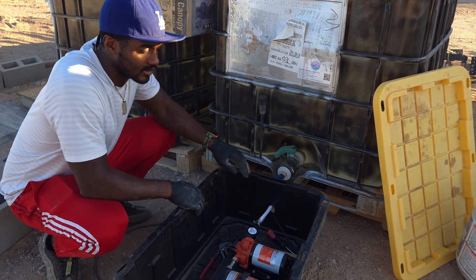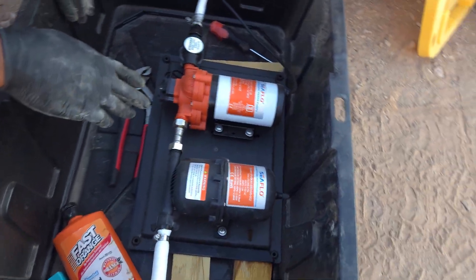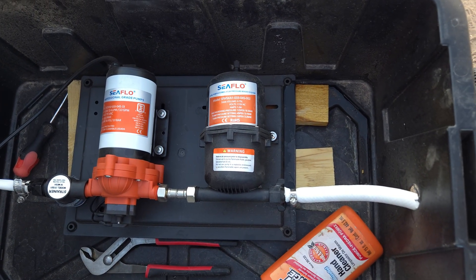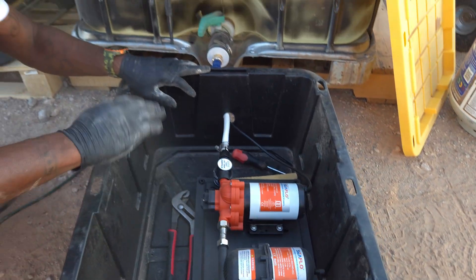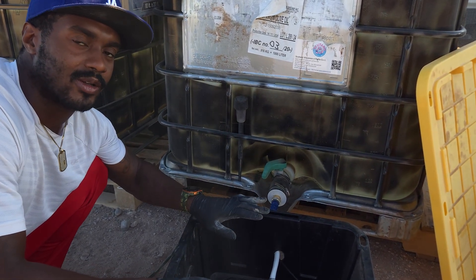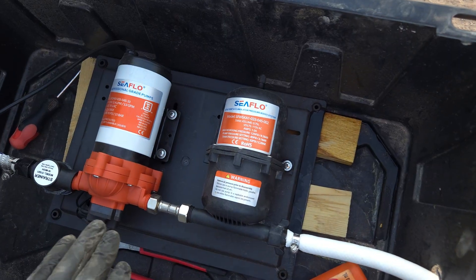This is our on-demand water pump and this is an accumulator tank. I have this set up in a little box we made to protect it from the elements. You want to protect these from excessive sunlight, rain, and things like that, and also make sure it doesn't get submerged in water. This specific brand actually isn't that bad for running dry — meaning when it's plugged in but not connected to a water source.